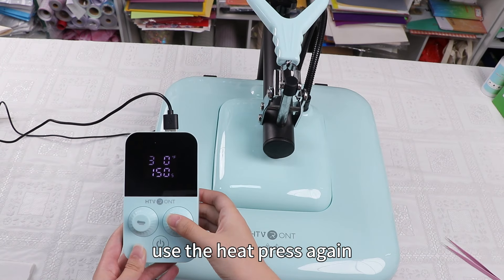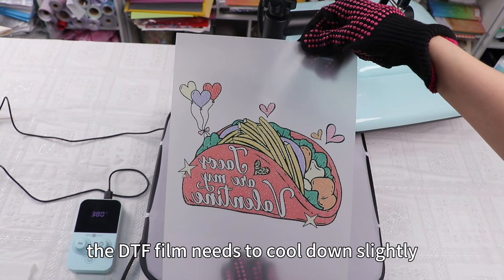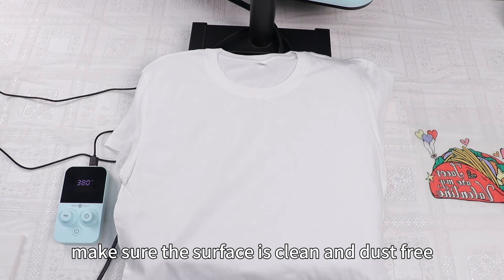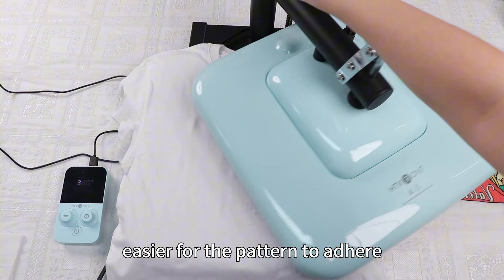Use the heat press again for 150 seconds at 380 degrees. While the DTF film cools down slightly, let's prepare the fabric for transfer. Make sure the surface is clean and dust free. Ironing the t-shirt flat before heat pressing will make it easier for the pattern to adhere.